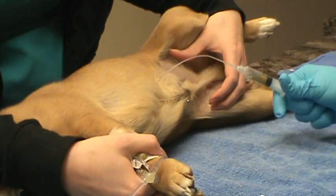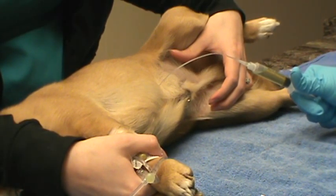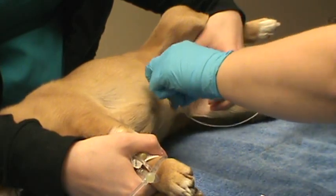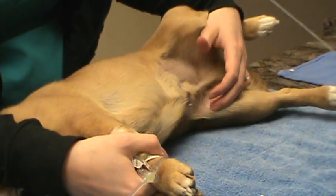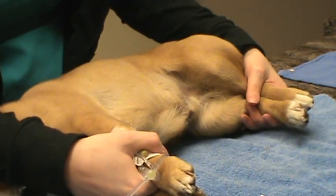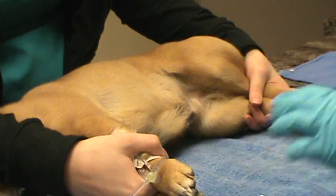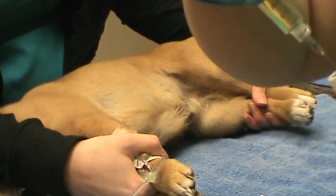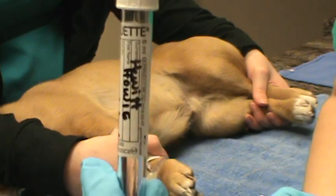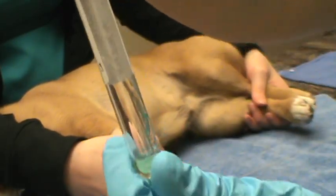We have our sample being drawn up here. Okay, we have six cc's — we're going to pull that catheter out without damaging him, and then we're going to transfer it to our vacutainer with a needle, like so. We already have our patient's name on there and the date, and the urine is being transferred.